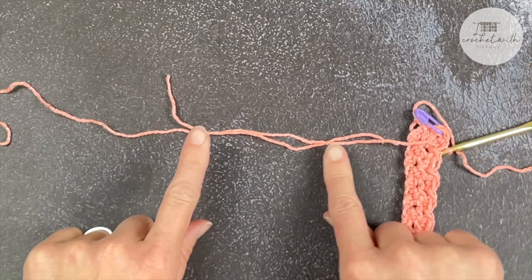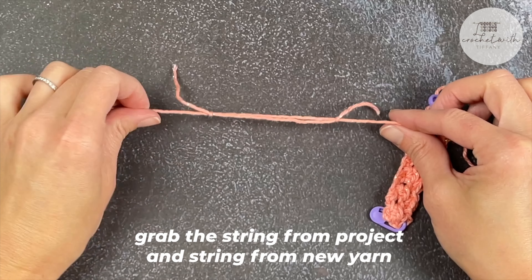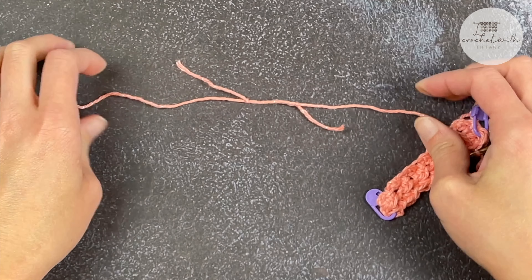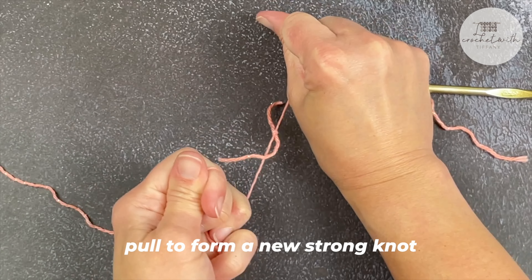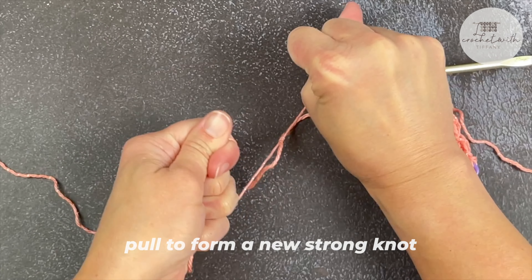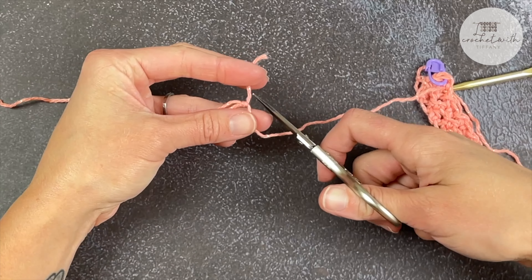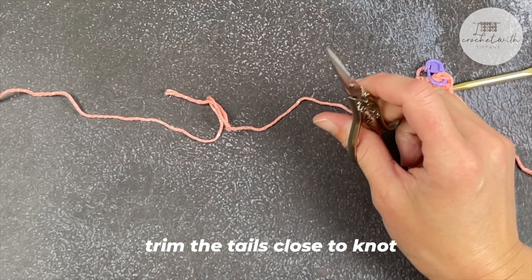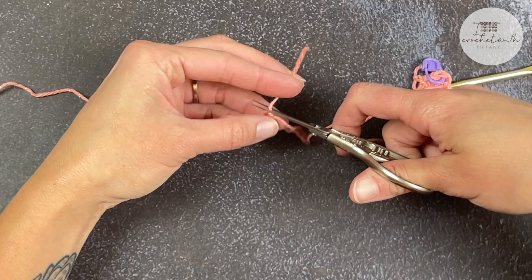Now you'll have two knots. Grab the string attached to your project and the string attached to the new skein of yarn and pull — those two knots will come in towards each other and form a very strong knot, a very strong join. In fact, you can cut the tails really close to that knot and it doesn't go anywhere. It is perfectly fine.